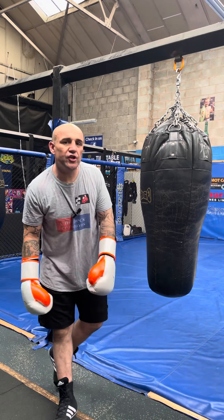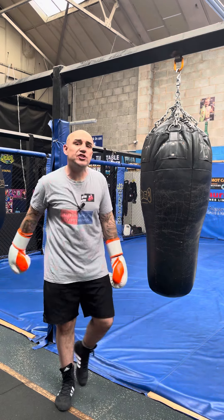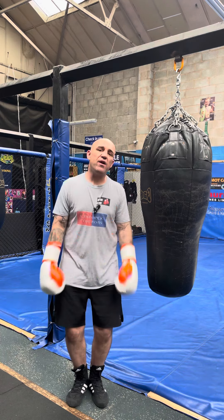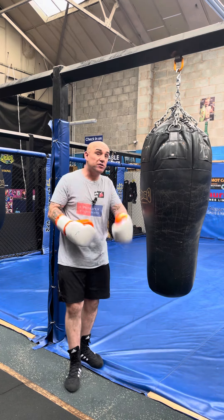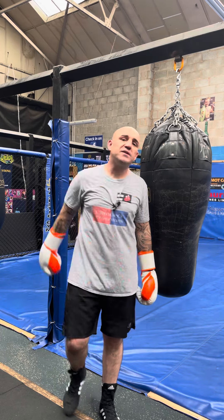Hi guys, John here with JC Boxing Fitness and Chin Check Promotions. I'm a former fighter, now retired. I'm a coach here at my Majestic gym in Pemberton Wigan and I'm here pretty much every day giving you guys tips, tricks and drills, stuff you can do at home, in the gym, wherever it is that you're learning to box. Let's get started with today's video.